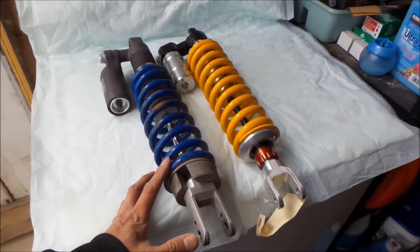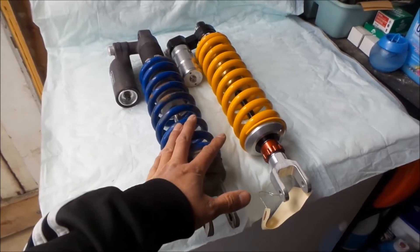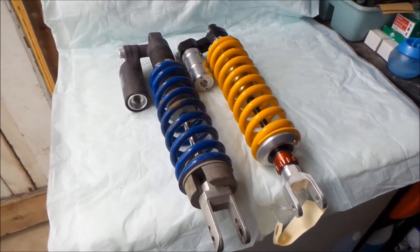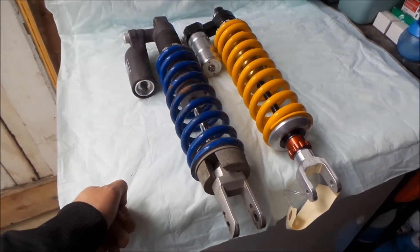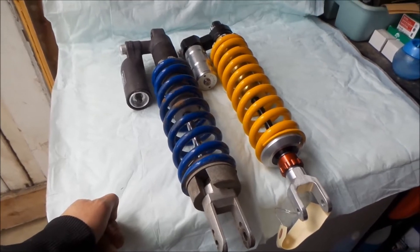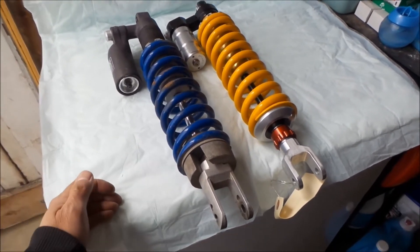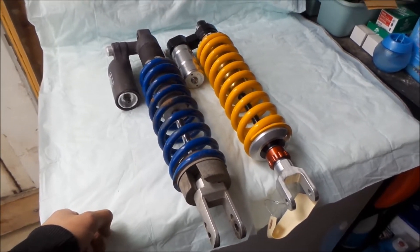I think it's about $300. The price difference is — well, this one uses your stock shock, so I don't know exactly how much that costs, but a brand new one probably isn't cheap. You can probably find them used for anywhere from about a hundred bucks to three or four hundred dollars.